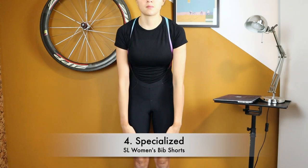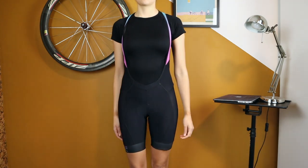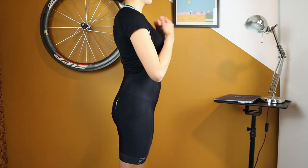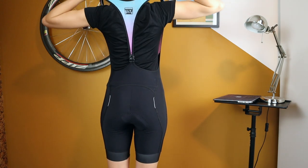This is the Specialized SL Expert bib shorts, retailing for around 150 US dollars — I bought it for 120 euros. Similar leg length to the previous bib shorts, just below the middle area of the thigh.